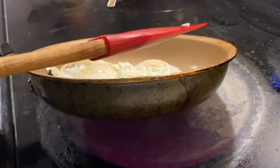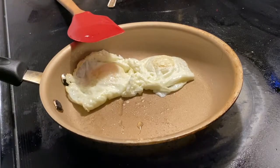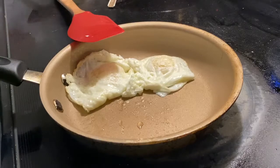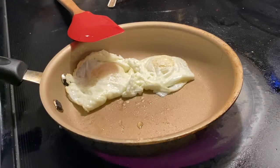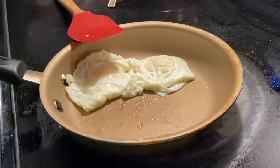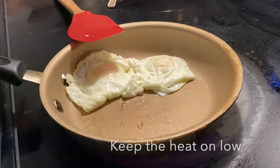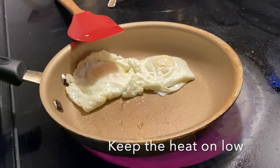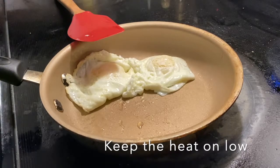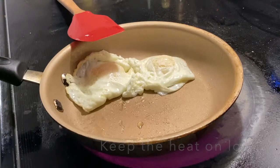Turn the heat on low and make sure that the heat stays low while we finish up with flipping the eggs. We're going to flip for an additional one or two more times until both sides of the egg have enough time to cook.